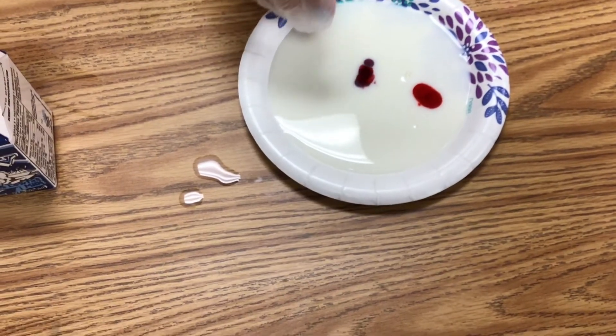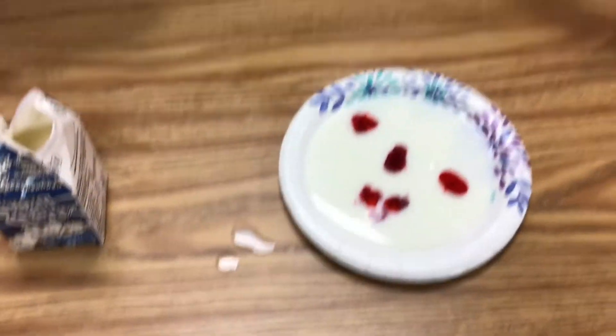Put a couple drops of food coloring, like so. You can use whatever color you've got — we're just using red.